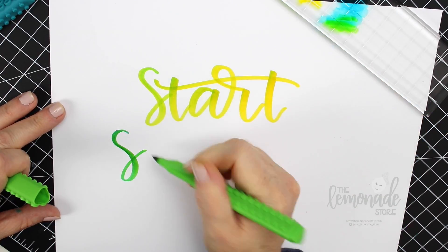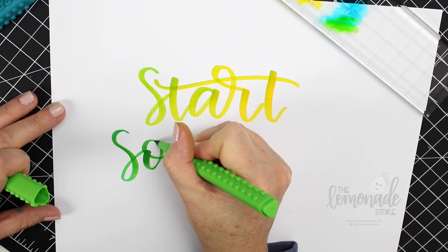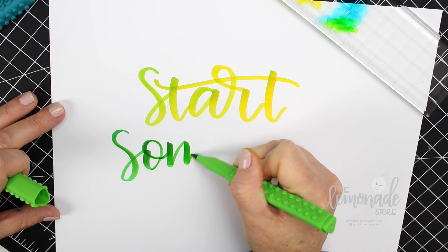When you press down harder you're going to get thicker strokes, and when you press lighter you're going to get the thin up strokes. I'll kind of let this run through and then I'll show you how I do some details at the end, which I think totally make the piece pop.